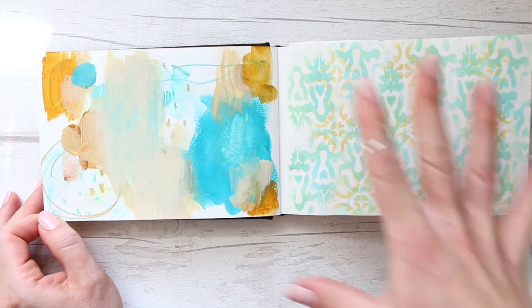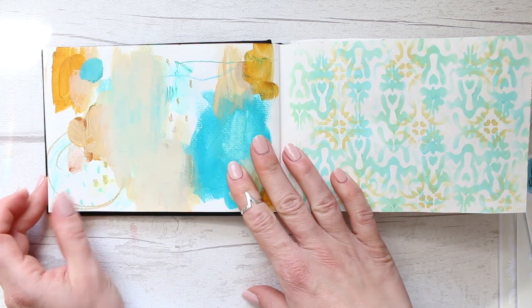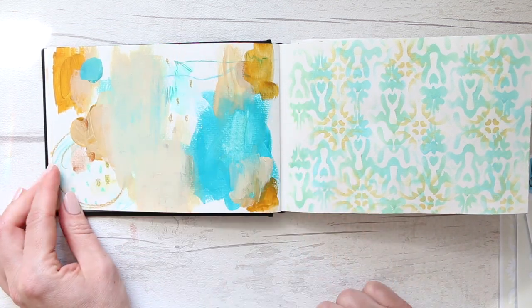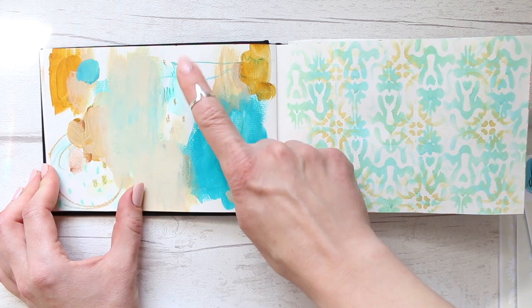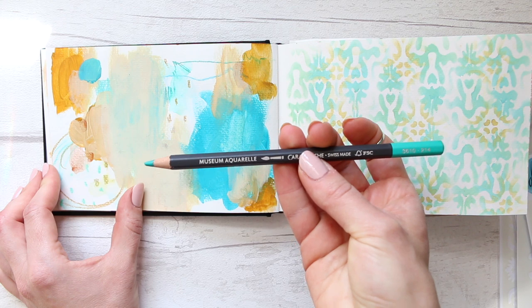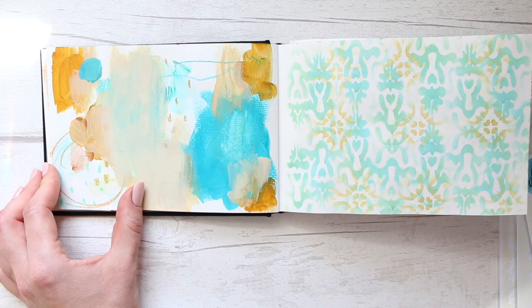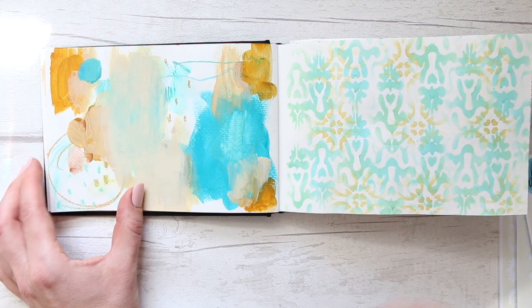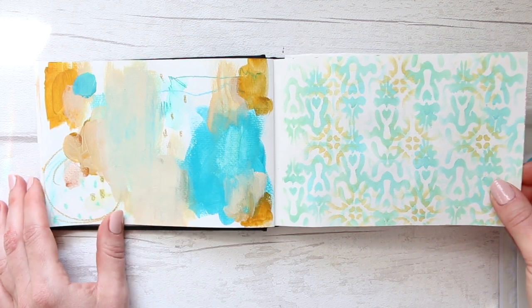This color palette is a bit more abstract. I remember this is the barrel green, which is the Museum Aquarelle pencil by Caran d'Ache — a watercolor pencil. In my opinion they're the best watercolor pencils out there, and a video comparing watercolor pencils is still coming where I'll explain why I love them so much.